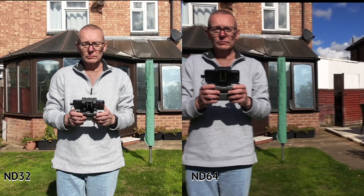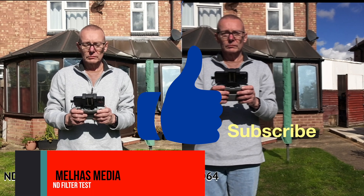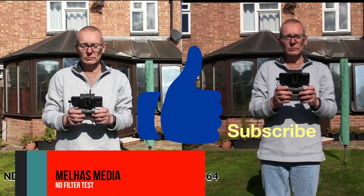Thank you for your time today. If you found this video useful, please like and subscribe.